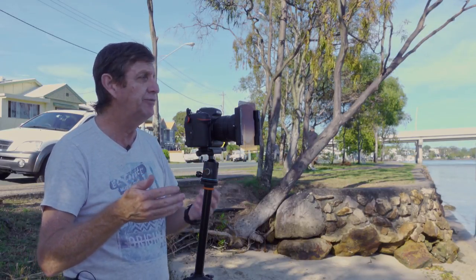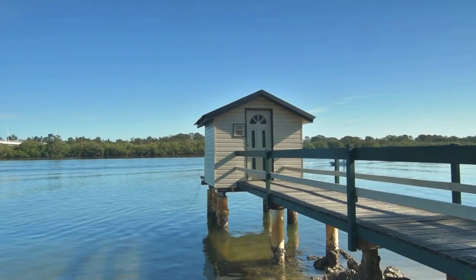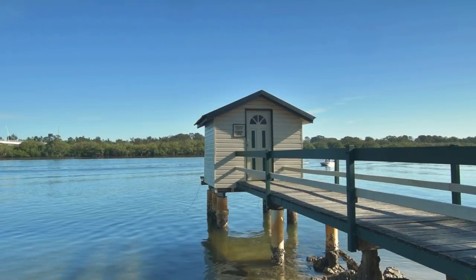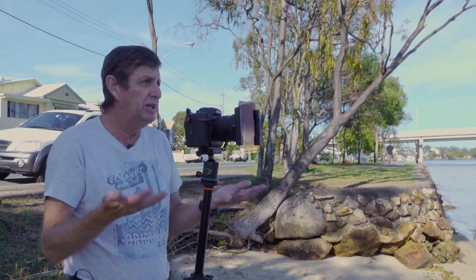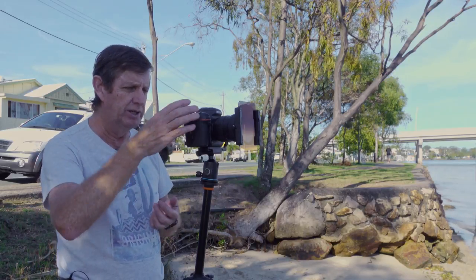I'm not using an ND filter — why? Because there's just no need. We're in daytime here, there are hardly any clouds in the sky. All an ND filter is going to do is give me a longer exposure, but it's not going to give the real feel to our image here, so I don't need an ND filter.